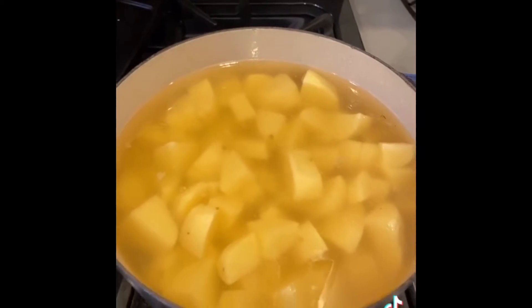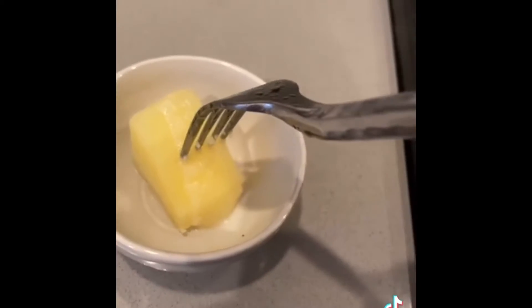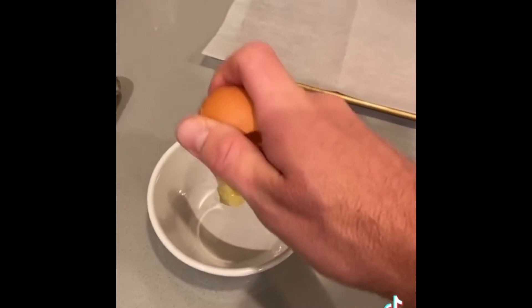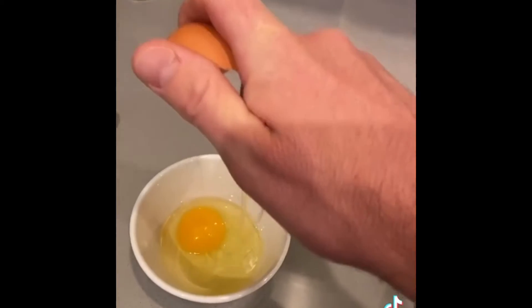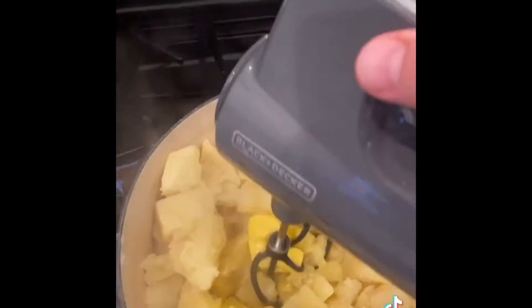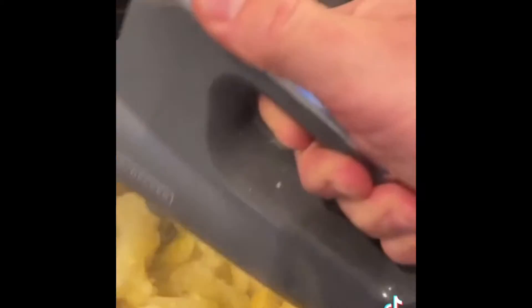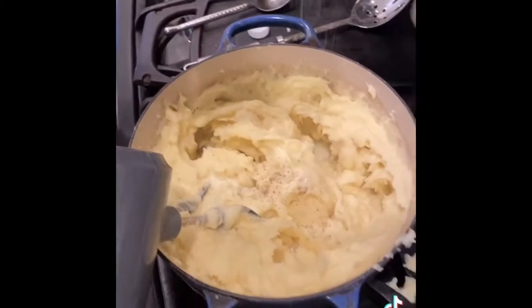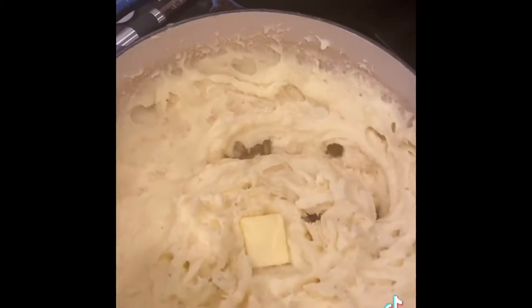About 20 minutes or until fork tender — the fork goes easily in. Drain them back in the pot. Half a stick of butter, milk — that's the key. In with the egg. Start to whip them up, add a little more milk, a little pepper, a little bit more butter, and cover.